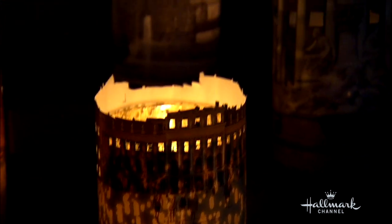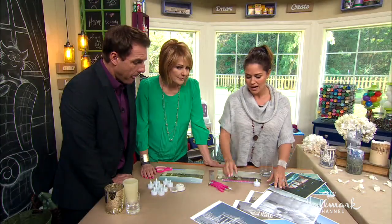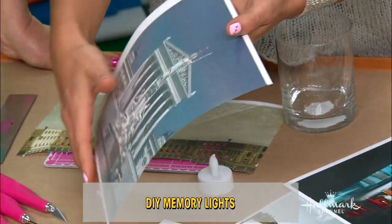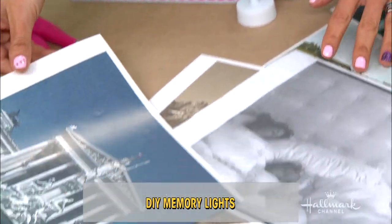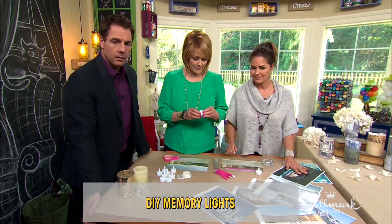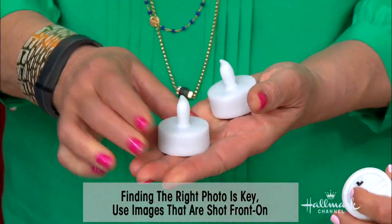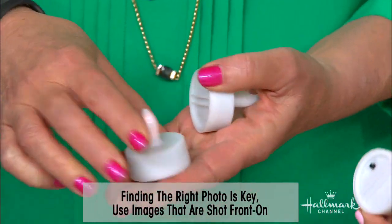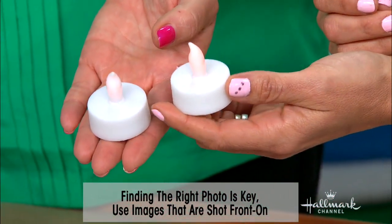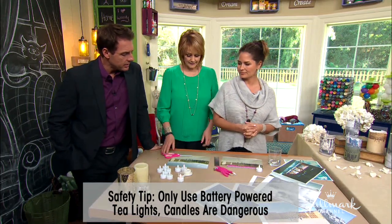Is that special paper? It's just regular photocopy paper — I actually bought some photo paper with a little bit of a sheen, but honestly you can use regular paper, high-gloss photo paper, whatever you want. Let's show everybody what these little tea lights look like — they just turn on automatically, super easy. You can get these at Michael's or any craft store.